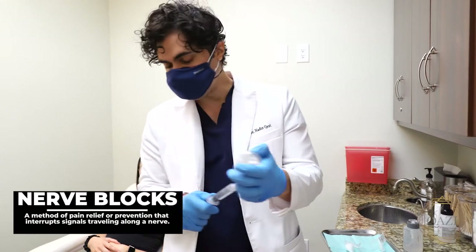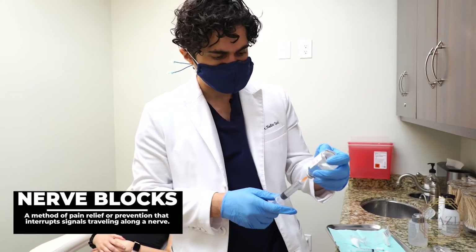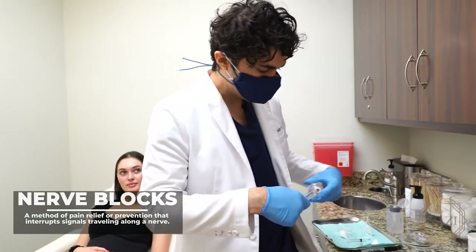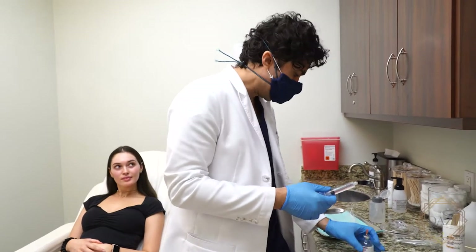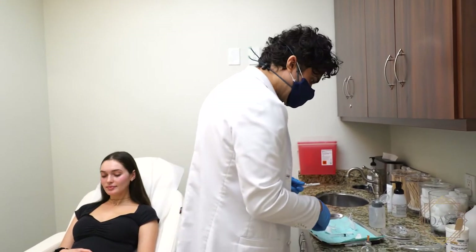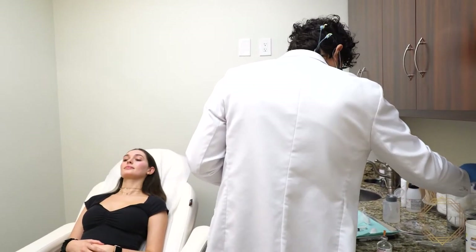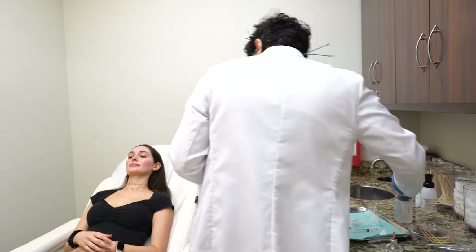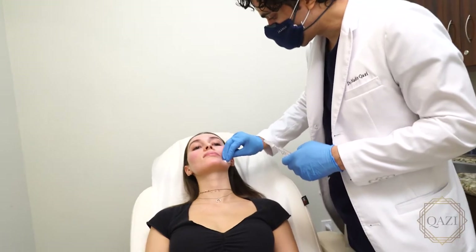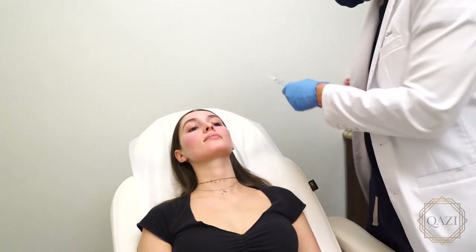For this particular patient, she's going to be doing a Fraxel Dual, which could be a little bit painful. We usually do topical numbing and then we also do some injectable numbing, so that way it's very well tolerated. What I do is place some specific spots on the face so we know where the nerve bundles should be, and I can target those directly.